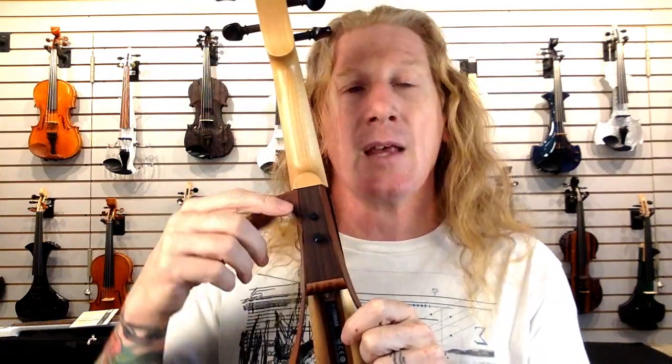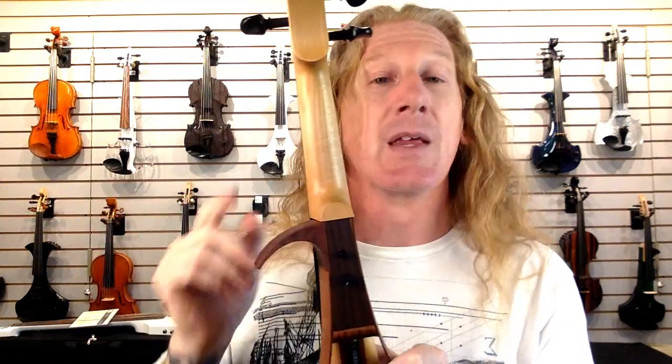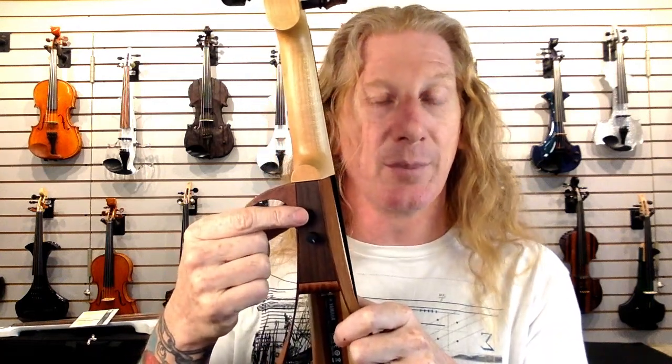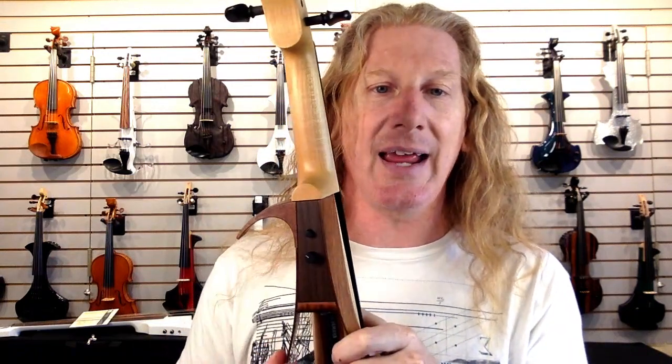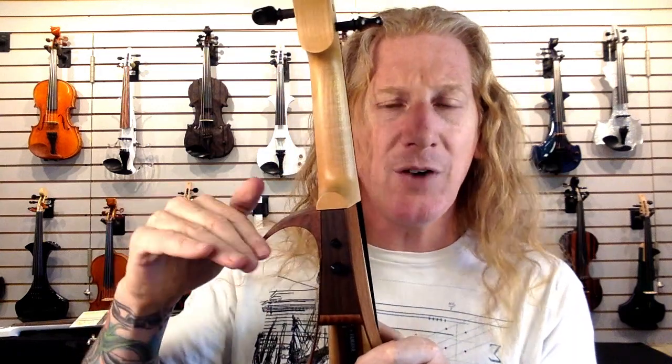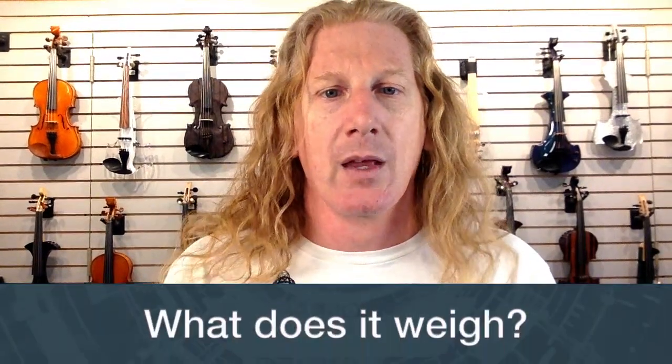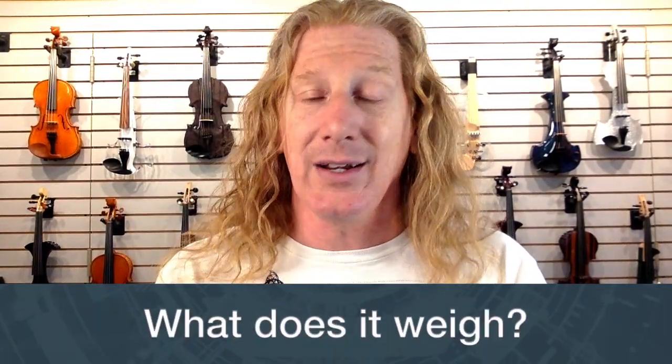What's the button on the back? If the button is pushed, it bypasses the volume knob. You can use this in a couple of ways: set the volume knob to zero, and the button becomes a mute button. Or set it to around 80%, and when you engage the volume knob that's your regular sound — then bypass it for a boost to take a solo. It's a bit unusual but has some pretty cool uses.